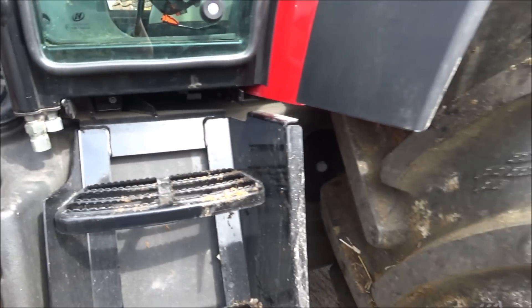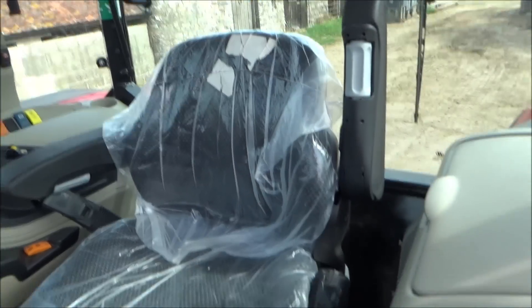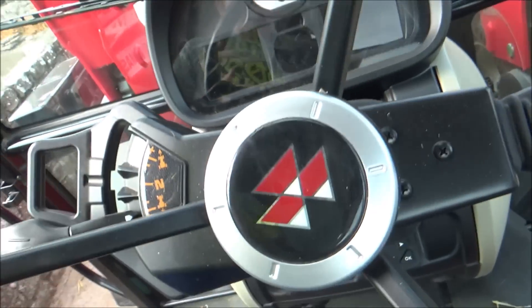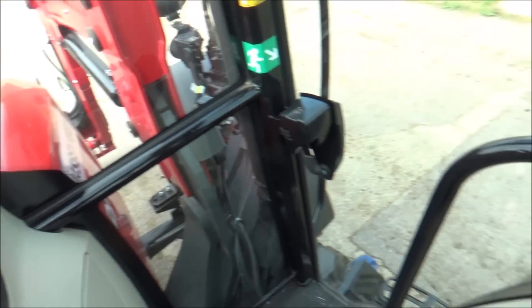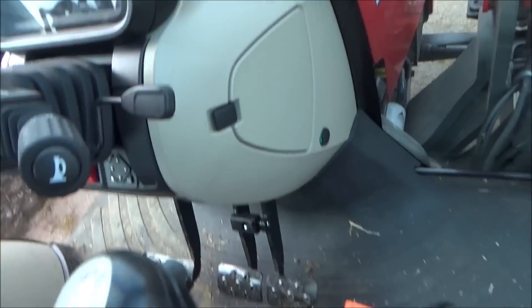Let's go up into the cab. So we have the child seat here which comes with a little seatbelt. Then we've got the dashboard and the Massey logo on the steering wheel, which I like a lot. It's not too complicated - it's very nice. We've got air conditioning, radio speakers, air vents, and this is the loader controls - it's this little stick.